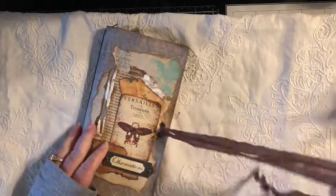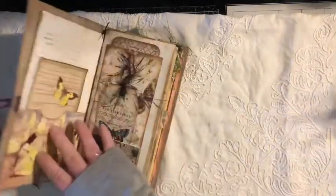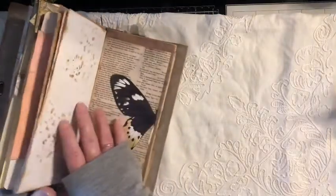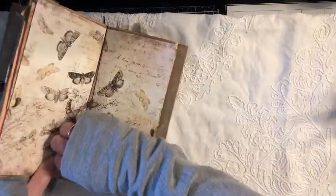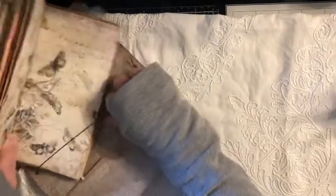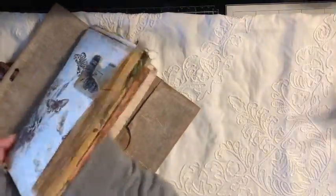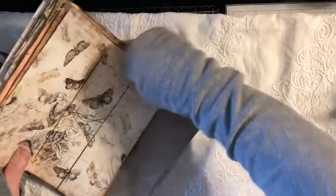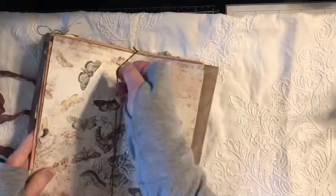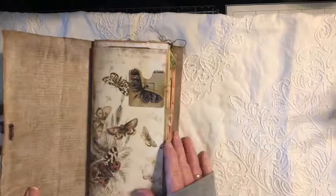It is mounted in the Midori style, so that if this particular insert gets full and you want another insert, you can easily pull it out and put another one in. It just has an elastic in the center — you would just pull this out and you could easily replace the interior, then slide it back in. So your cover is very reusable. It is just a brown paper grocery sack that I've covered with tissue paper.